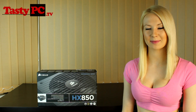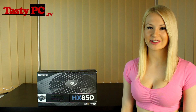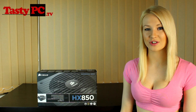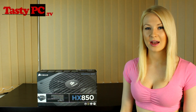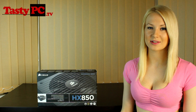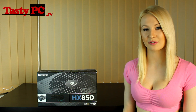Hey, I'm Lauren from TastyPC.tv. Today I'm going to be doing an overview of Corsair's HX850 power supply. This is the second version of their HX series, and it's got quite a few upgrades from the first version. The most obvious one is that it's gone from 80 plus silver efficiency to 80 plus gold efficiency.